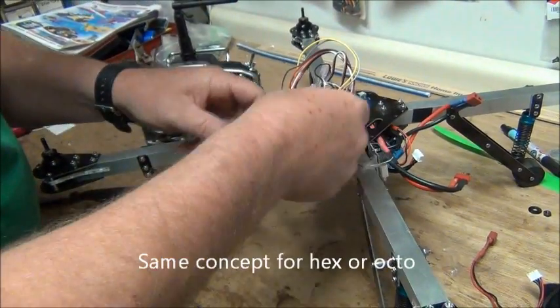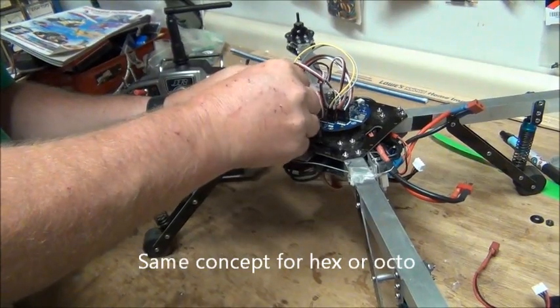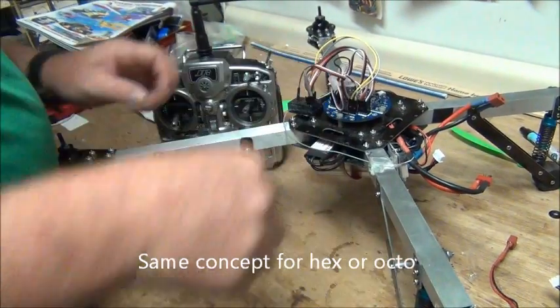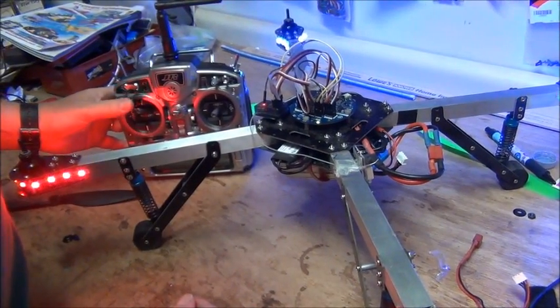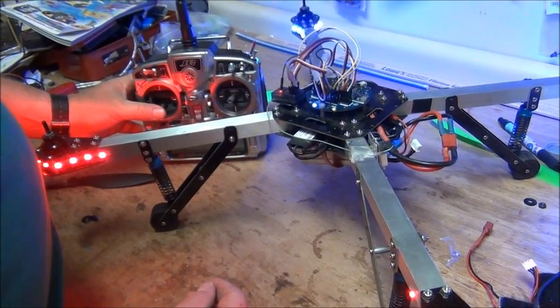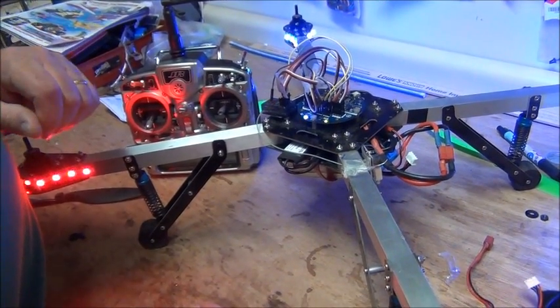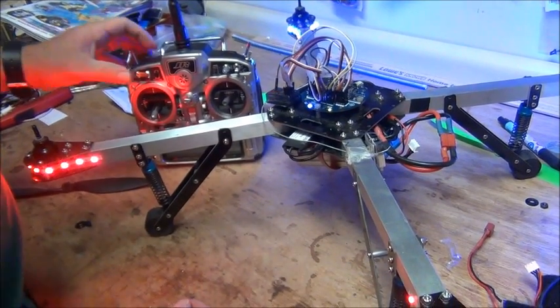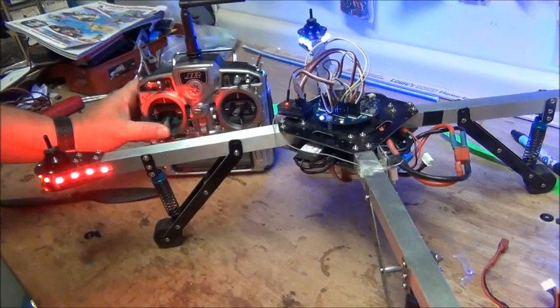Put it back on the board - this will be our last one. You'll really be able to tell with this one because there's not so much beeping going on. Full throttle, and there we go - that's our last one. Now all of them are matched on the speed control.